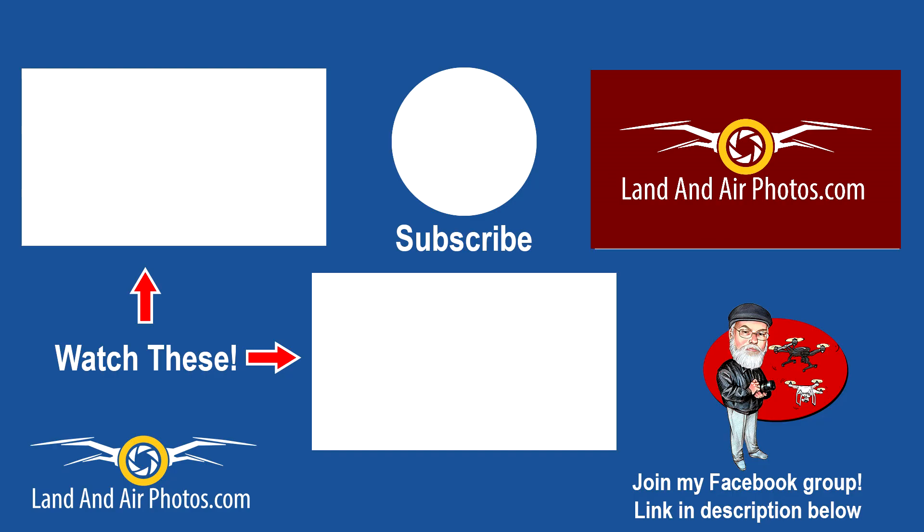I've got other Mavic Mini tutorials and reviews for you to watch — check out the playlist on screen. Be sure to hit the like button and subscribe before you go. I've got more Mavic Mini videos coming soon, thanks for watching.